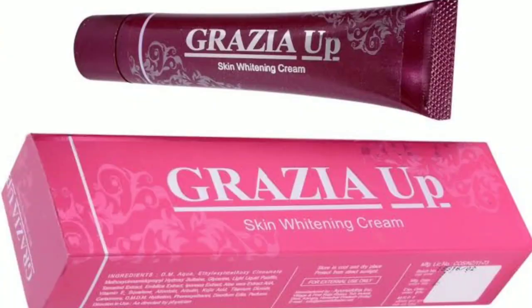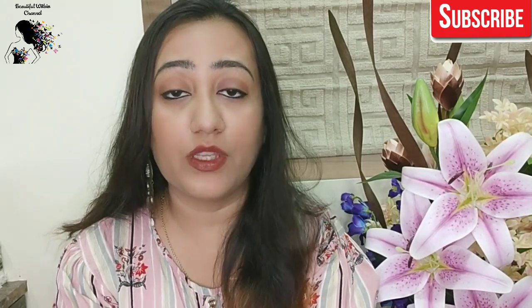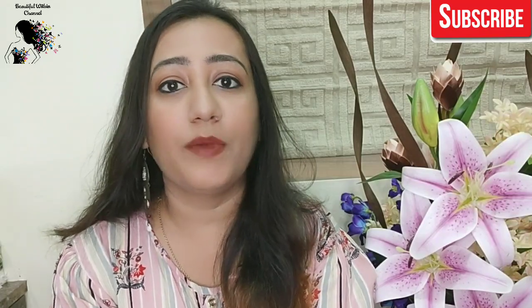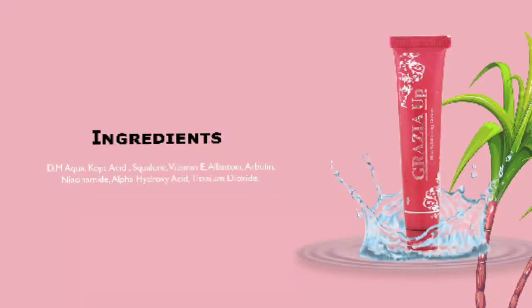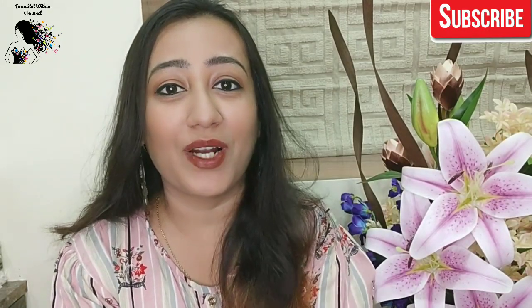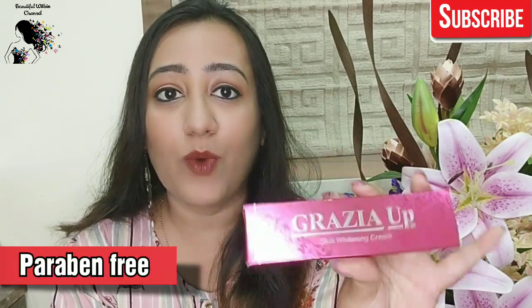The cream's name is Grazia, and it is marketed by Galcare Pharmaceuticals. I have done some research on this before, because I always go for organic or Ayurvedic products. I don't use paraben products on my channel — I will definitely not review or recommend paraben products. So this is Grazia's skin whitening cream.